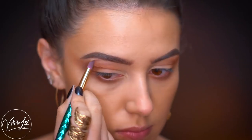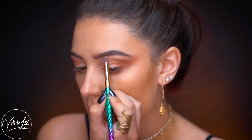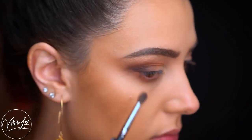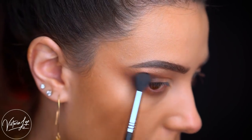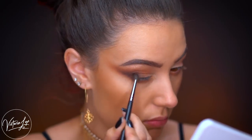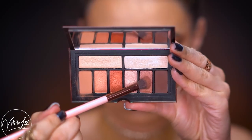Next I'm grabbing the shade Opal Rose, a really pretty light rose gold color with a hint of pink. I pop this right on the brow bone — there are two highlighting shades in this palette and this one has a pink shift. Then I'm picking up a shade called Coffee Blossom, which is a nice deep color for the crease and outer corner. I smoke this out on the outer corner and bring it along the lower lash line using a small blending brush.